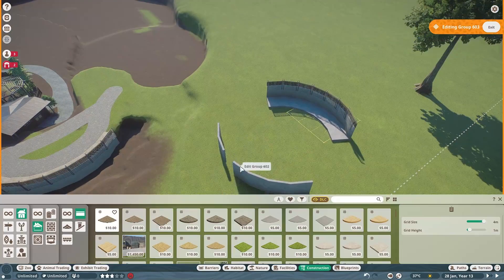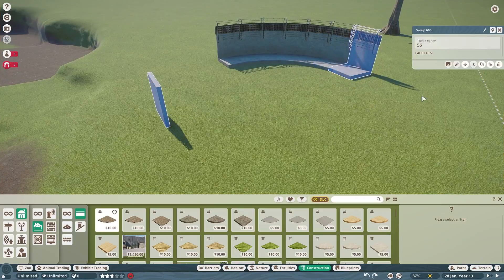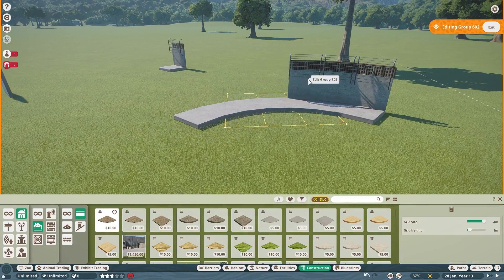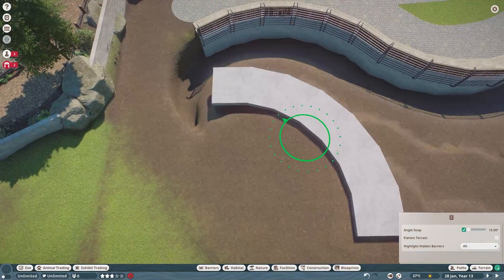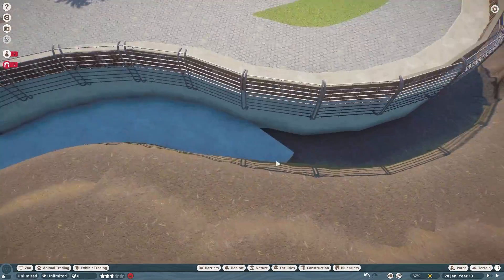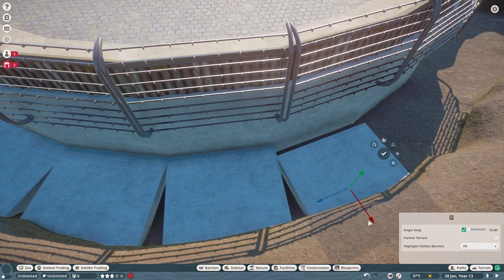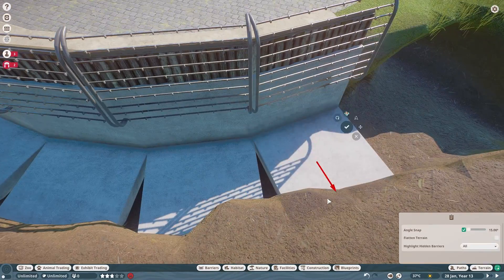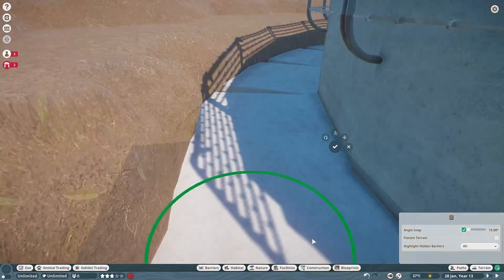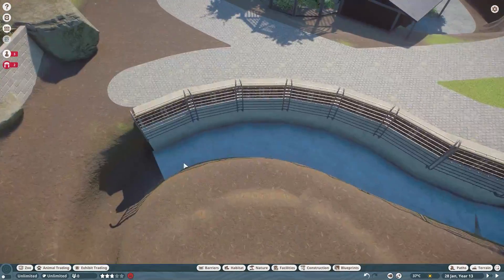I'm very happy with how it came out overall, and I think adding a primate to Sakura Zoo was definitely the right step. Like I said, I hadn't built for the mandrill or the gorilla before, so adding them into this zoo was pretty exciting. And like I said — lots and lots of rocks.